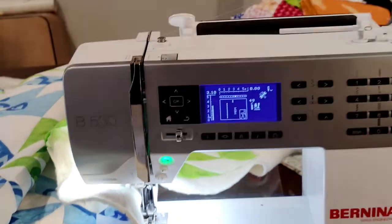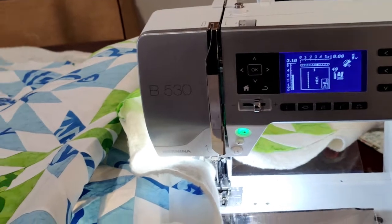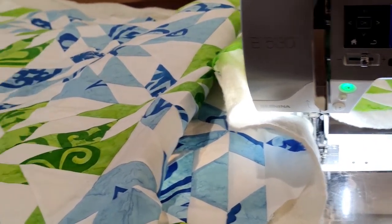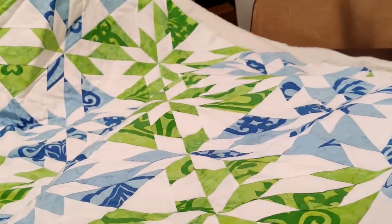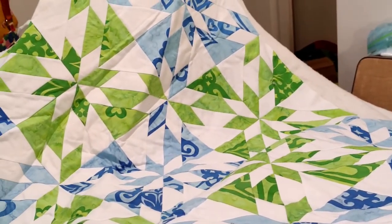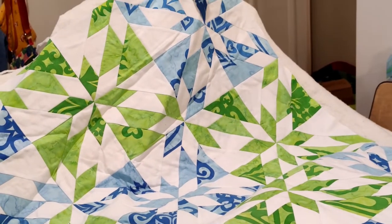I don't see myself getting a long arm — I'm just a hobbyist quilter. But my last quilt, I just had such a difficult time running it through the machine. I was sore, I was tired, and I was mad.